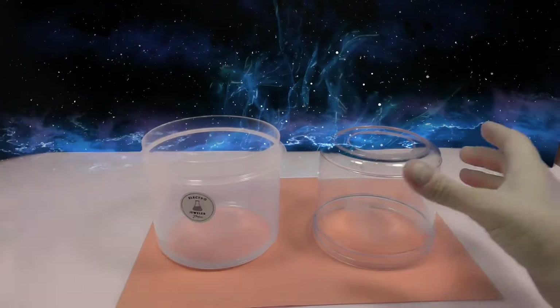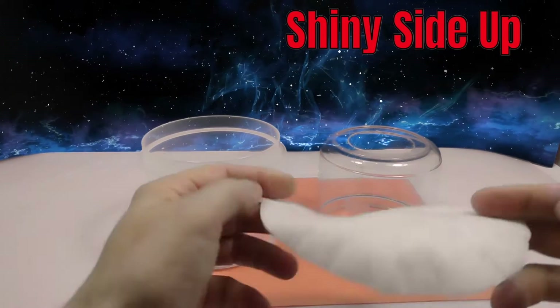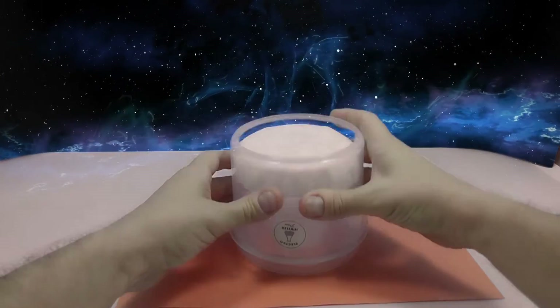Now let's fit everything together. The inner container goes upside down, filter on top, slide that onto the outer container, and we are good to go. Nice.